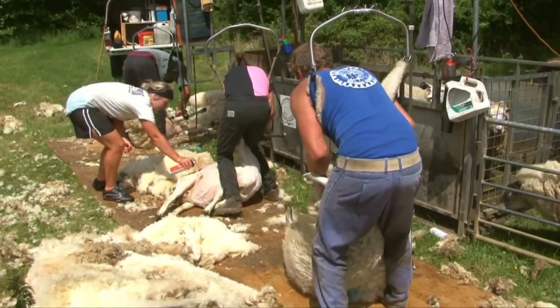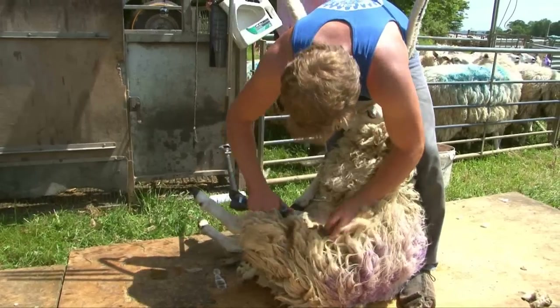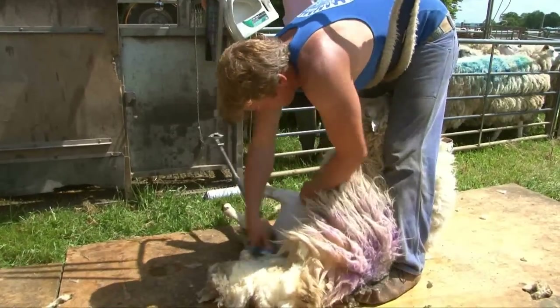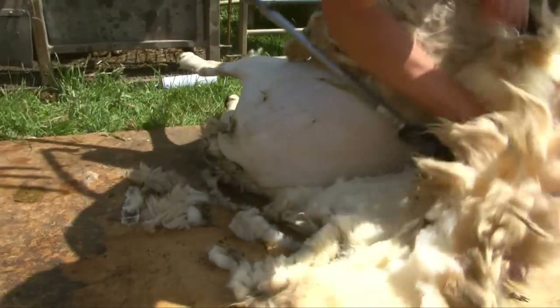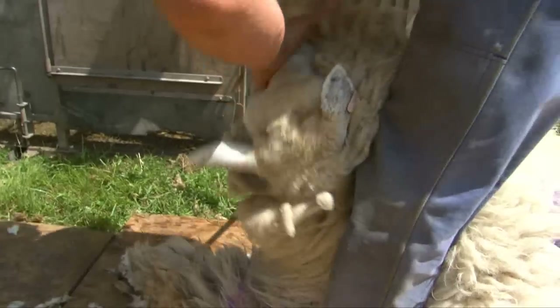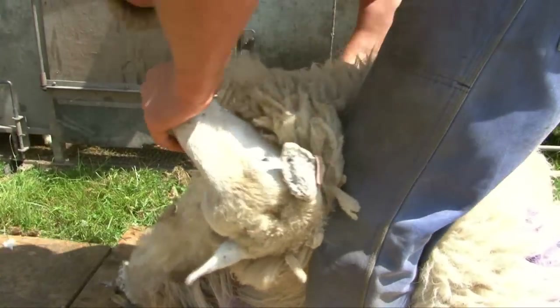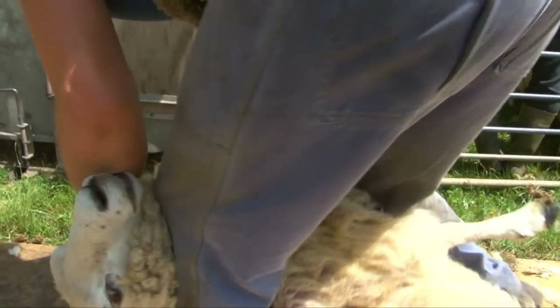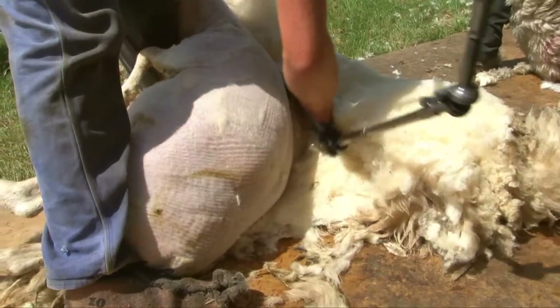Bruce holds the sheep firmly but very carefully between his legs, while he shears the fleece off in one big piece. It's a hard job that needs strong arms. It takes about two minutes to shear a sheep using these mechanical clippers. The world champion can do it in less than 45 seconds!